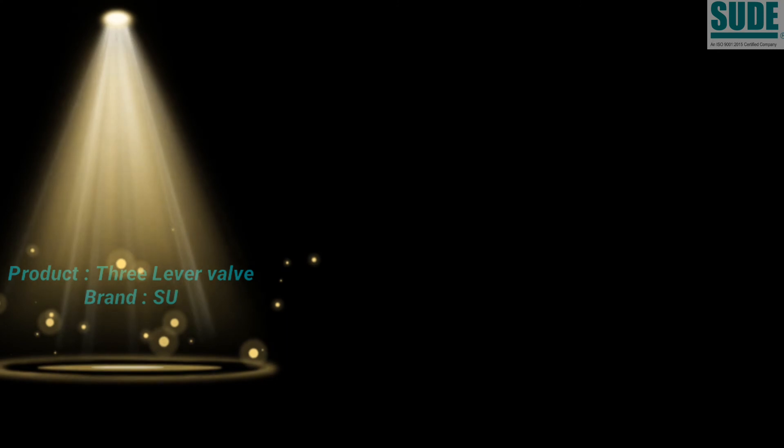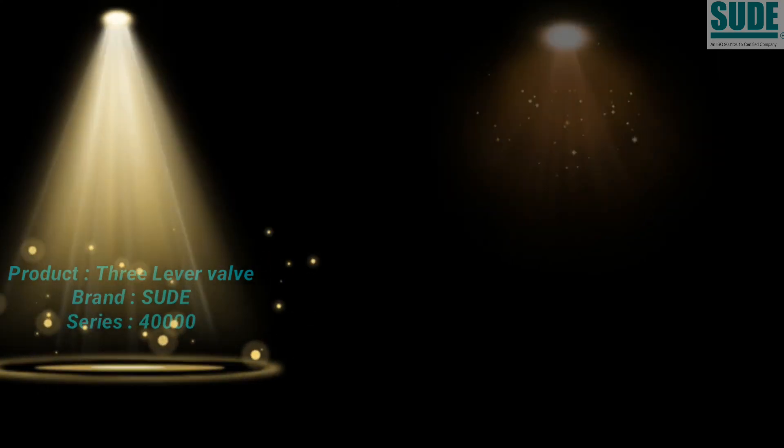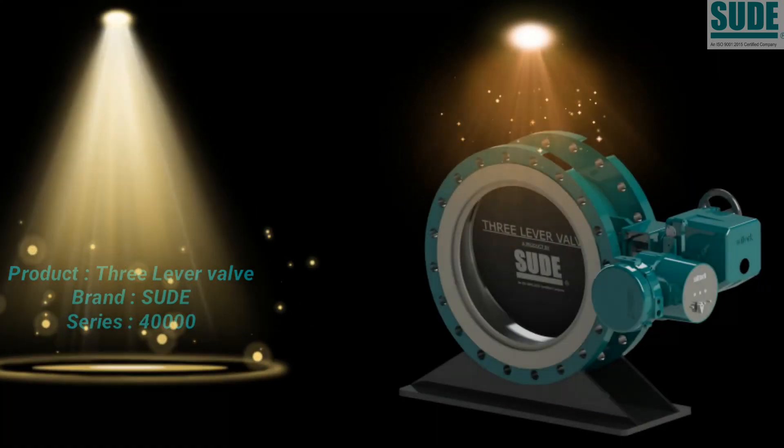In this video we are presenting the product: 3-lever valve of 40,000 series, SOODE brand.